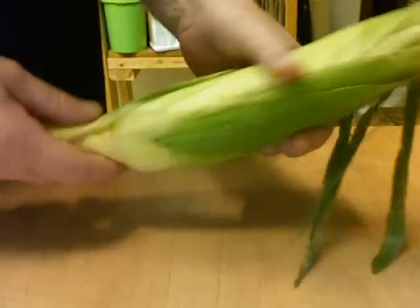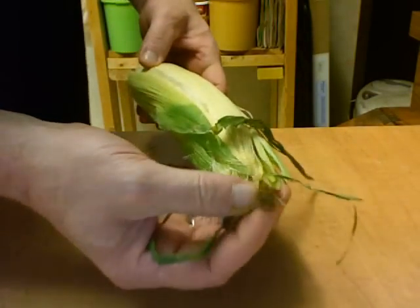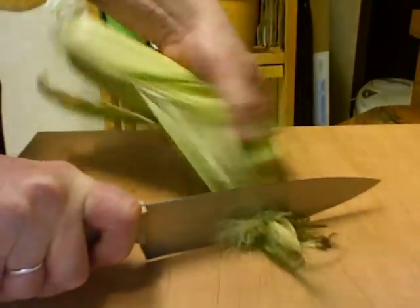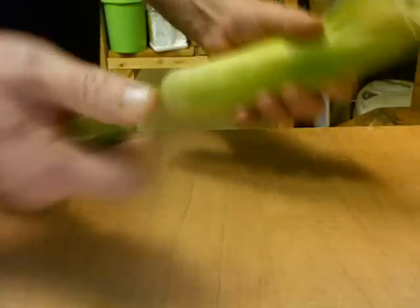Here I have a fresh ear of corn. I'm going to take the bottom off of it. I also like the silk here — it's fairly medium brown, light brown. The lighter the color of the silk, the fresher the corn. Cut that off and remove some of the outer leaves.